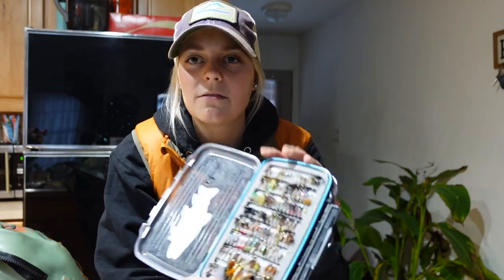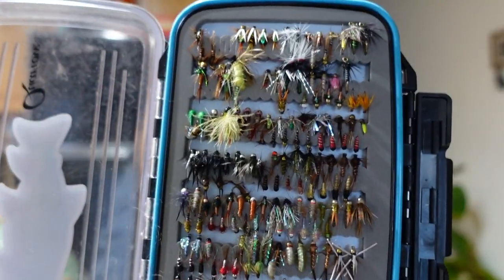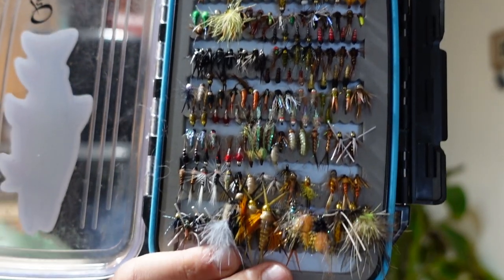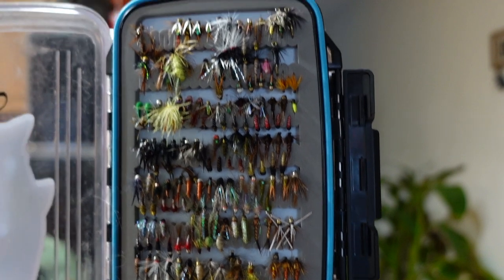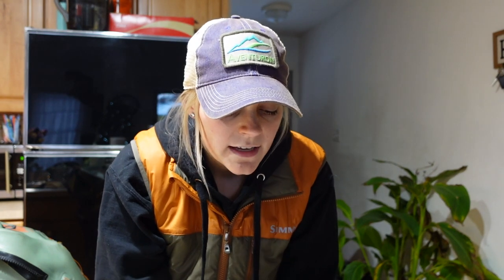Stone flies and smaller nymphs that I would use in clear water, smaller stream stuff like that. I'd also take this box with me when I'm doing inland fishing. I wouldn't really use the egg fly section for that, but these nymphs I'll use for all the trout I go after.